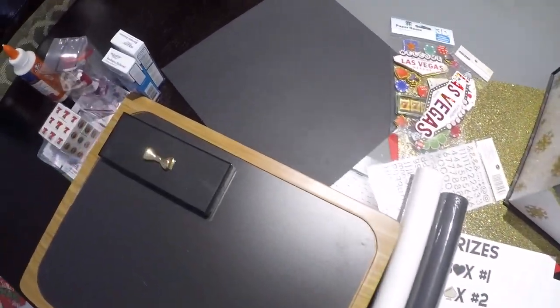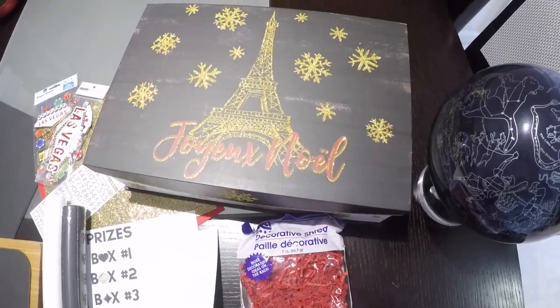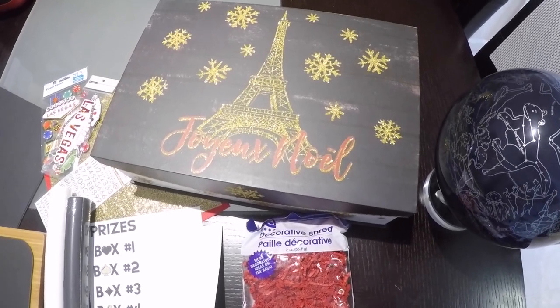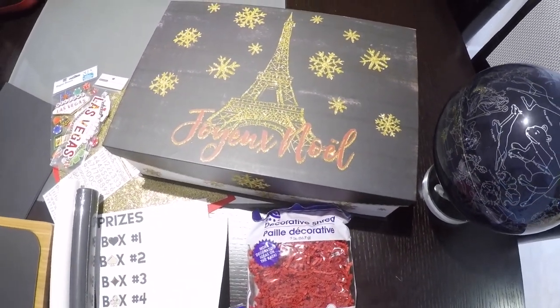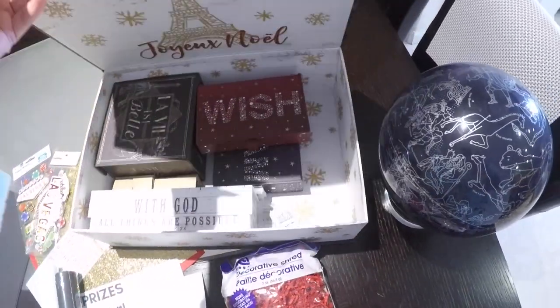Welcome back to Cupcake and Pomps. Today I am bringing you this casino-themed gift idea. My husband came up with the idea and I was like, oh let me do the DIY. His parents love going to the casino — I'm not even exaggerating. If they had a choice to go to Vegas or come to see us, they're going to Vegas.